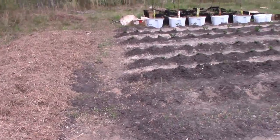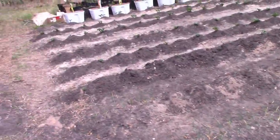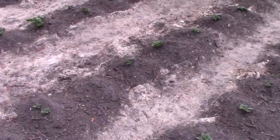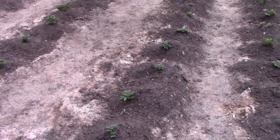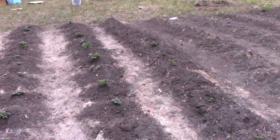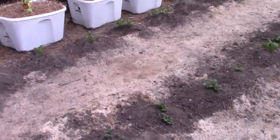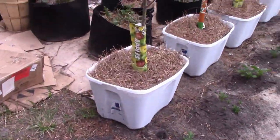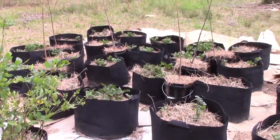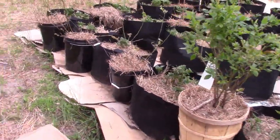So here are our three methods: the bags, the volcano rows, and the Ruth Stout method. We'll see which one performs best. So far the Ruth Stout probably would have been the easiest to set up. The rows are definitely intensive, but they're working well — every single potato is popping. I haven't had to really water, and the bags are working fantastic. They all seem like they're doing so well, but we'll see which ones actually produce potatoes.